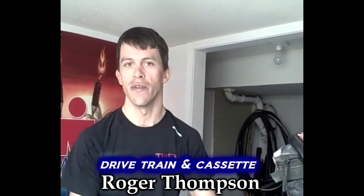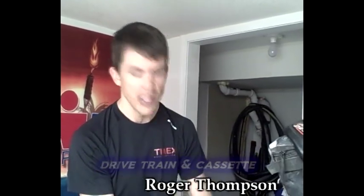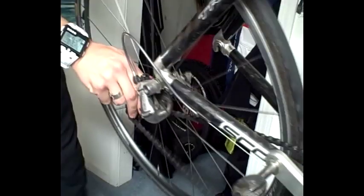A dirty bike is one thing, but a dirty drivetrain is another. A dirty drivetrain is obviously going to impact your bike's performance and wear down very valuable and expensive components. So we're going to take off the rear wheel today and we're going to inspect this cassette and clean it out.